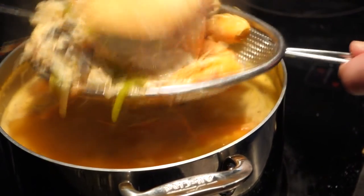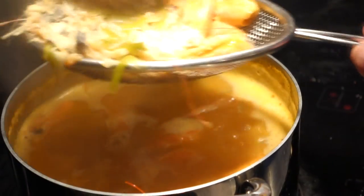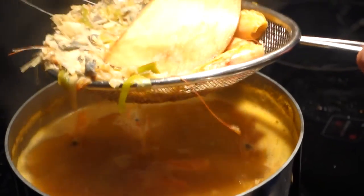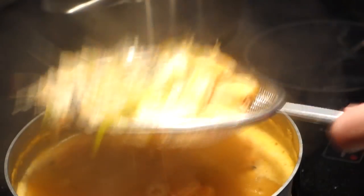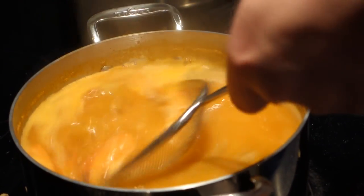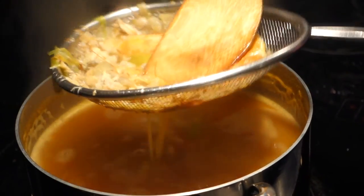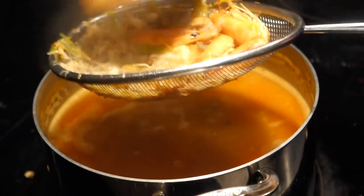We're just taking out the big chunks. If you want a clear stock or a clear soup, you wouldn't push — you'd just let gravity do the work. You wouldn't be boiling it either, gentle simmer. Man, this soup stock really thickened because of the blackfish bones and that gelatin.